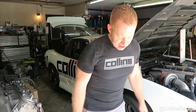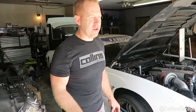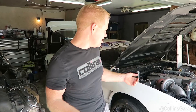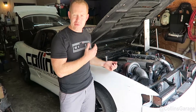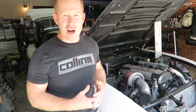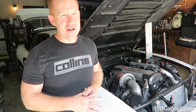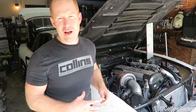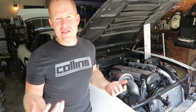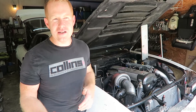This is Brad with Collins Performance Technologies. Behind us is our S13 track car. We have a VBTI 1JZ with a BorgWarner turbo on it. Today's video we're going to talk about differential selection and how to strengthen up the rear portion of your drivetrain to make it capable to handle the amount of power from a CD09 swap, doing a JZ to CD09 or an LSX to CD09 in your S-chassis.